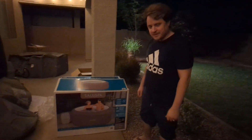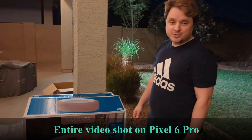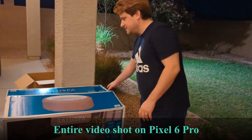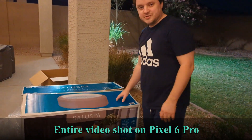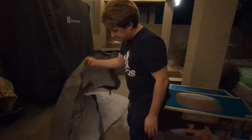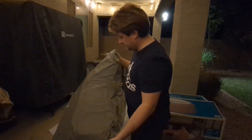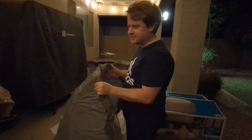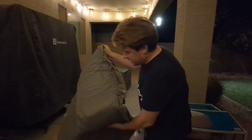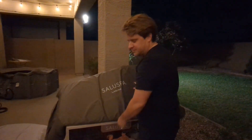Hey guys, so we just purchased this SaluSpa portable hot tub from Costco. We've unboxed it already — I've never used one of these before but we're going to try it. This is what came in the box. This is the cover, which is good — it's really thick, heavy-duty material. I wasn't sure of the quality when we saw it because it's fairly inexpensive. I think it's on sale for $350.